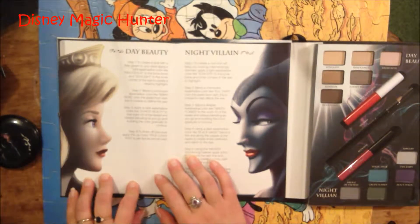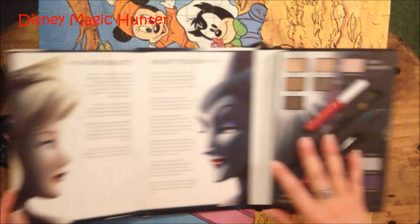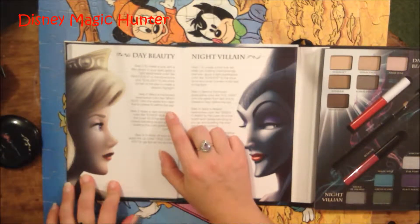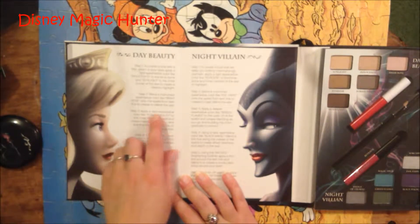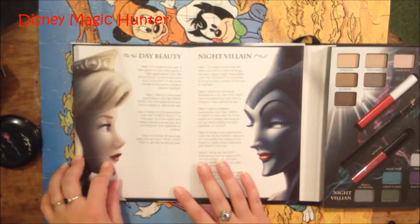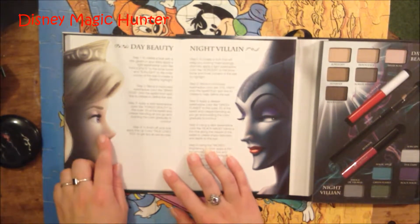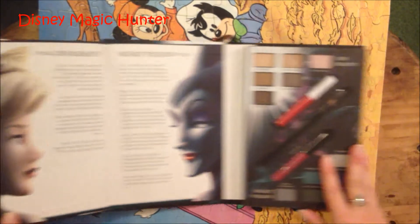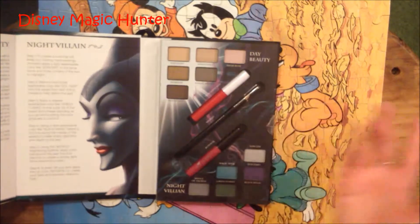Step two, blend a mid-toned eyeshadow color like Briar Rose — which is right here, it's a really pretty pink color, kind of pinkish purple but pretty light — onto the eyelid from lash line to crease to define the eye. Step three, apply a dark eyeshadow color like Forest Beauty, which is right here, to the outer one third of the eyelid and crease, blending as you go and building the color gradually to contour. Step four, to finish off your look, apply the lip color True Lover's Kiss to get lips as red as rose — and that is this one right here, it's a really pretty red, it's True Love's Kiss red.